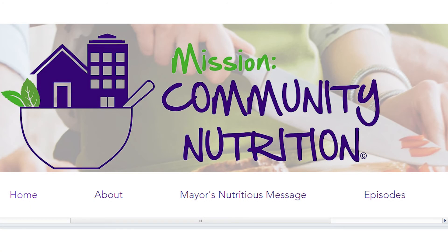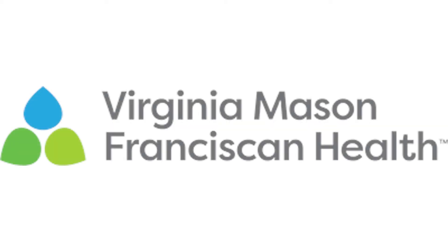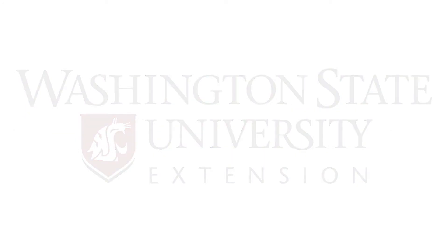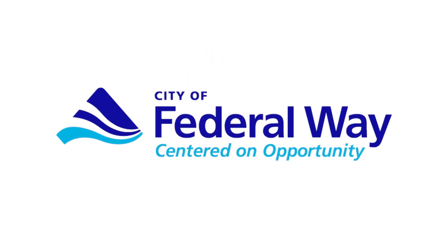Jen, thank you so much for the insight on today's dishes. To find the recipes used on today's show and further information, please visit www.nutritiouscommunity.com. Support for Mission Community Nutrition comes from Virginia Mason Franciscan Health, Washington State University Extension, Spectra, and the City of Federal Way.